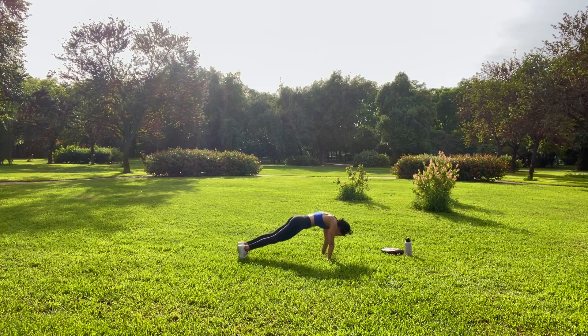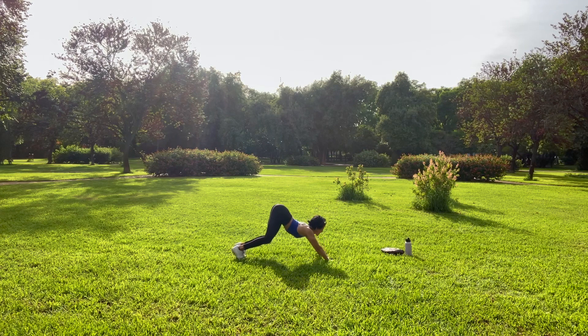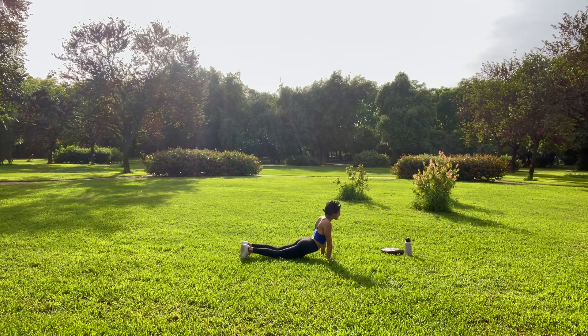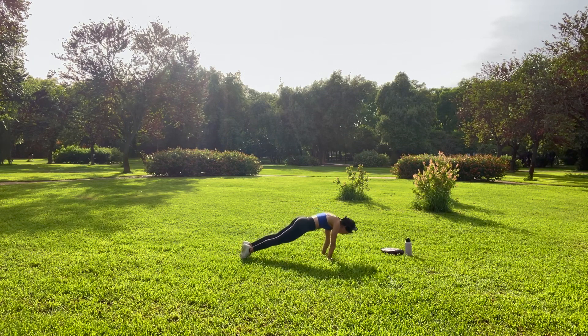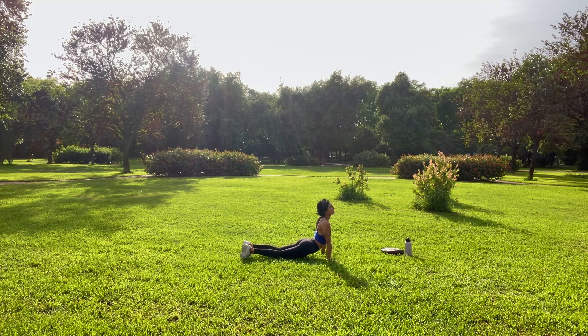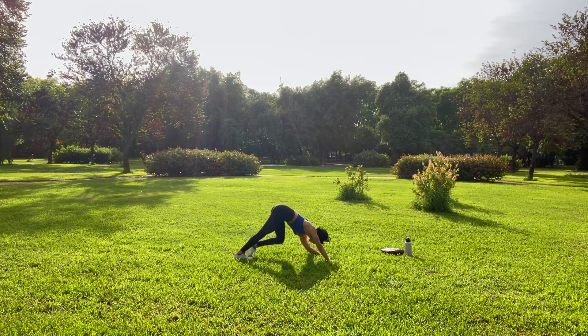We go again. Inhale, plank. Let your hips keep melting down as you open your chest. Bend your knees, press your hips, your butt back. And again, inhale, open chest, expansive. Exhale, down dog. And again, inhale, come forward, open your chest. Expand, open. Exhale, press back, down dog. From here, begin to just press your heels down, chest closer towards your thighs. Pedal out the feet.